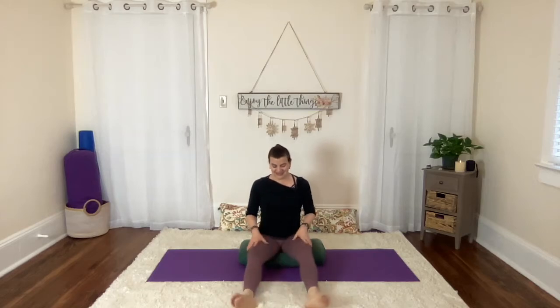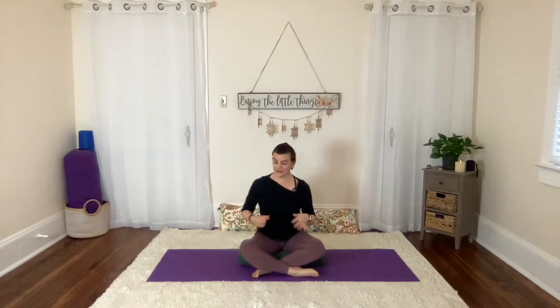If you are cross-legged, let's switch the cross of the legs — notice which leg is in front. Let's stretch them both out for a moment, shake the legs a little bit. We're looking for comfort, ease, and balance. As we cross the legs again, bring the other leg in front.